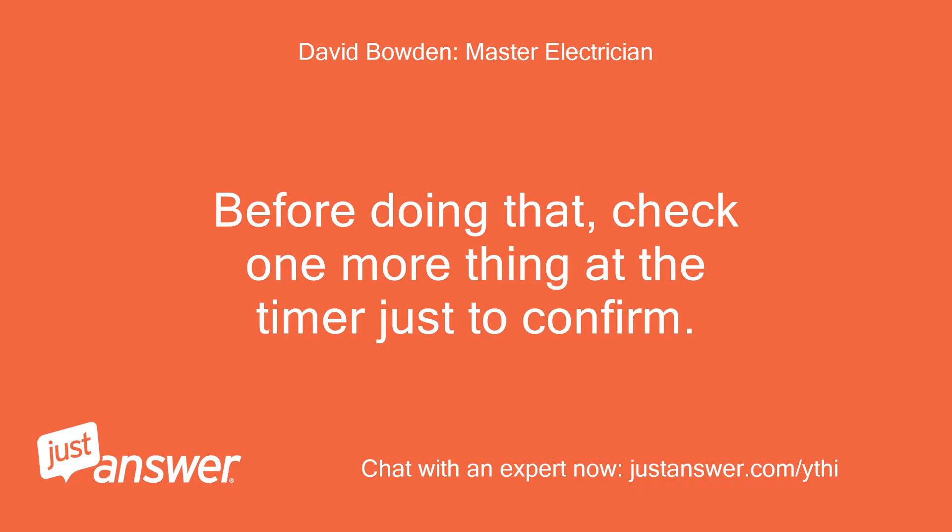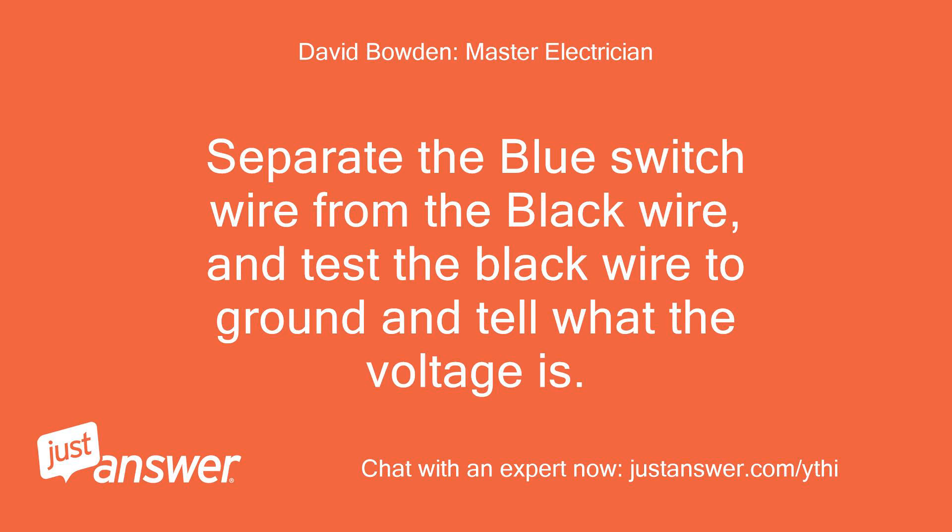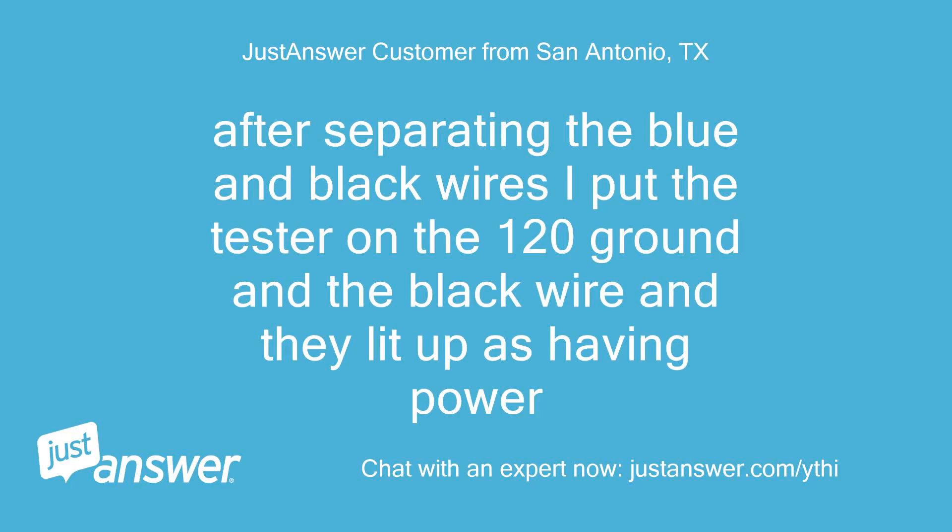Before doing that, check one more thing at the timer to confirm. Separate the blue switch wire from the black wire, and test the black wire to ground and tell me the voltage. After separating the blue and black wires, I put the tester on the 120V ground and the black wire and they lit up as having power.